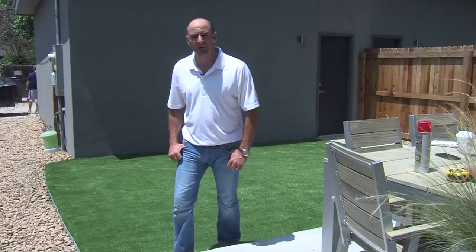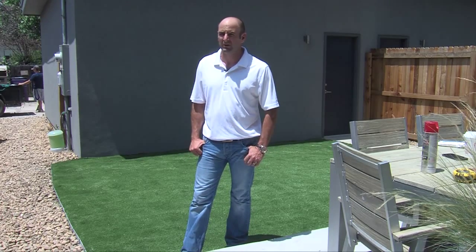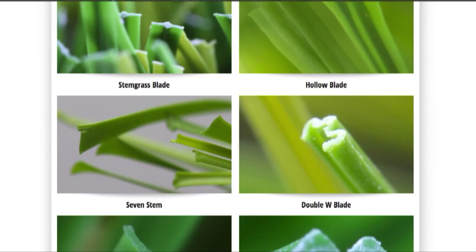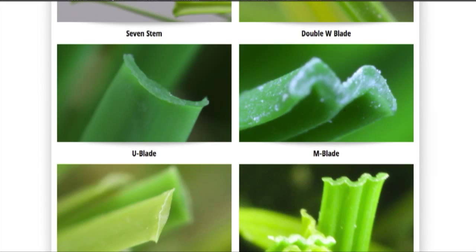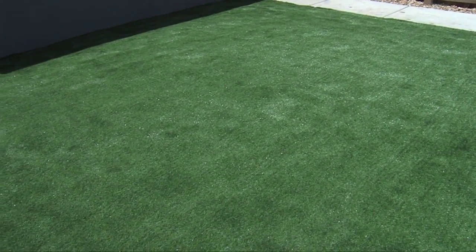Any of the grasses we've ever installed, they're still in great shape — minimal maintenance. Most companies have a life expectancy of 15 to 25 years minimum. It's a polyethylene fiber at the end of the day, so it's a plastic — it's going to last a long time. The little bit of maintenance that you do, the better it is, but it's pretty bulletproof.